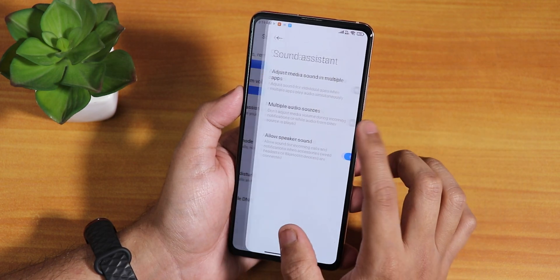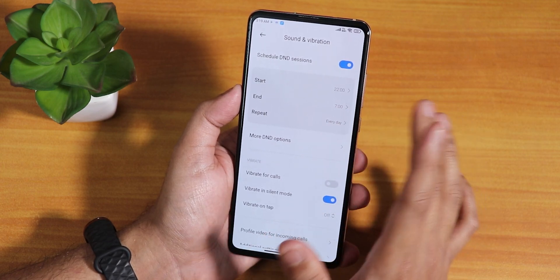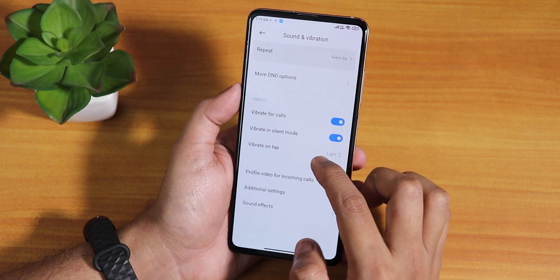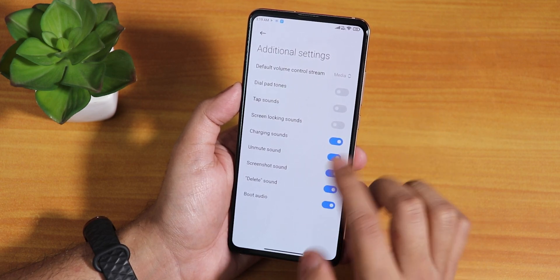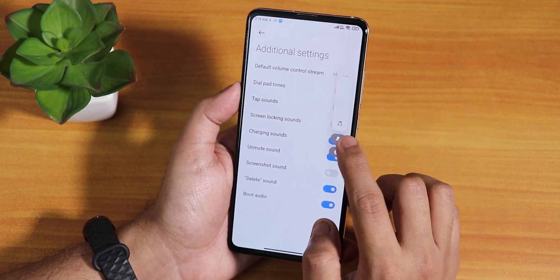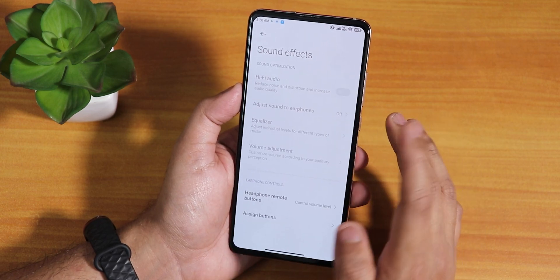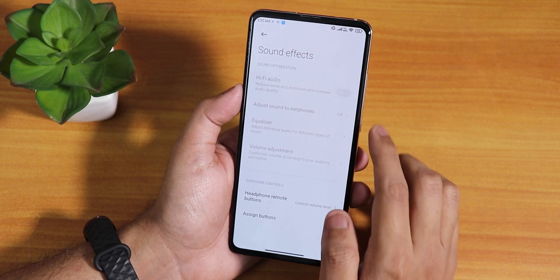There's also a sound assistant option. We have do not disturb mode with scheduling. Vibrate for calls and vibrate in silent mode are enabled. In additional settings we can disable the charging sound, screenshot sound, and delete sound. There are also hi-fi audio options, adjust sound to earphones, equalizer, volume adjustment, and headphone remote control options.